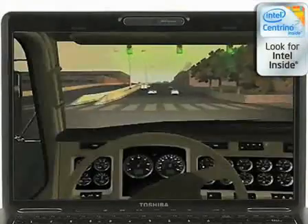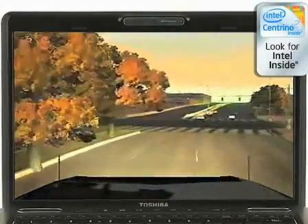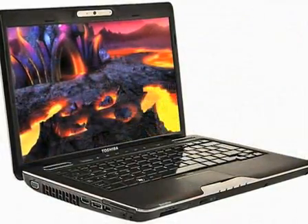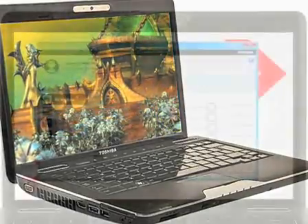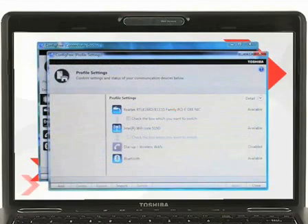The U500 is available with a range of the latest Intel processors, including Intel Centrino 2 processor technology, taking power and performance to the next level. Realize the full potential of today's software, games, and digital entertainment, and connect wirelessly in all the right places. With up to 50% more multitasking performance, Intel Centrino 2 helps speed all your tasks.